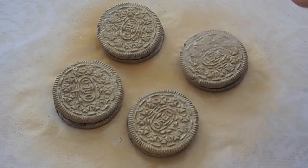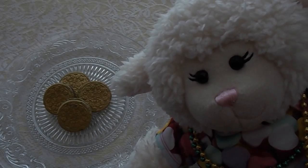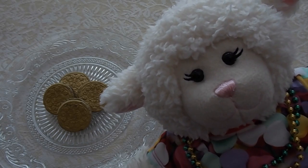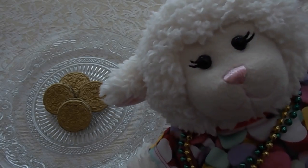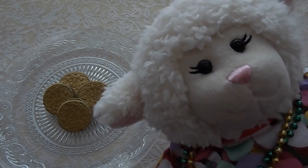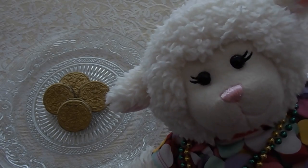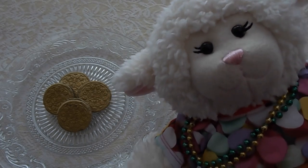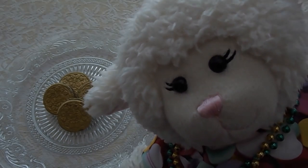Alrighty guys, so there you have it! Let me know in a comment below if you think this is a good idea for a St. Patrick's Day snack, and have you ever done this before? Be sure to subscribe — I do have more videos coming. I'm sorry that I haven't been filming as much lately but we've been really busy with school. Also be sure to follow me on all of my social media — I'm on Facebook, Twitter, Instagram, and Snapchat. Those links are in the description box below and I will see you guys next time. Thanks for watching, bye!